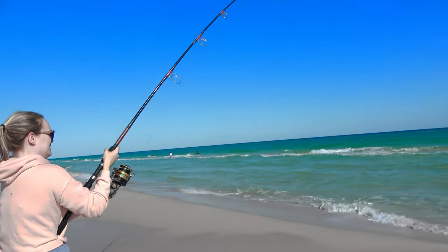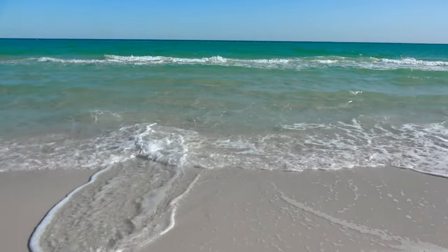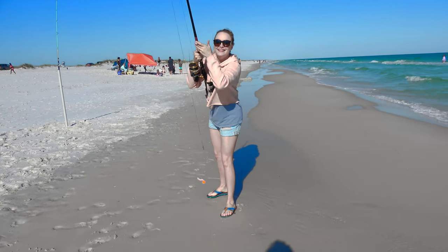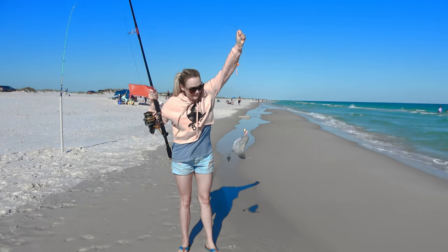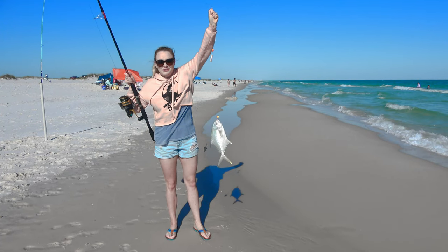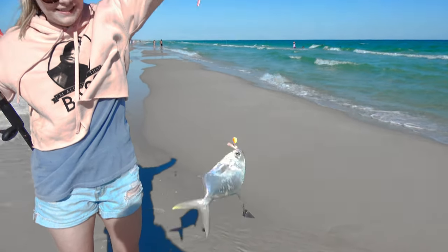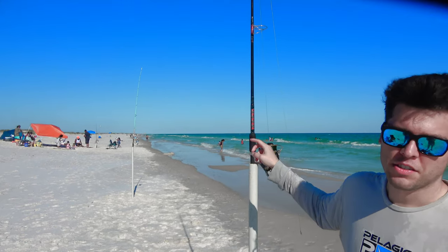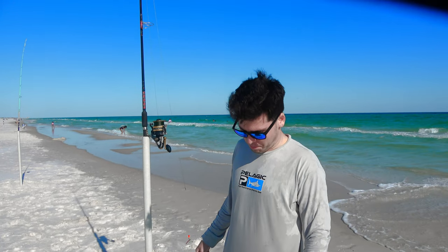Kate was recording me throwing out one bait and the other bait goes off. Another pomp! Kate was recording me and the other bait goes off. Woo! Yeah! That's another keeper pomp — that's dinner. It's going off right now. So this reel is two for two. Kate had one on the little reel, so she's zero for one on the short reel. We're going to reset this one — this seems to be the good depth and the good color.